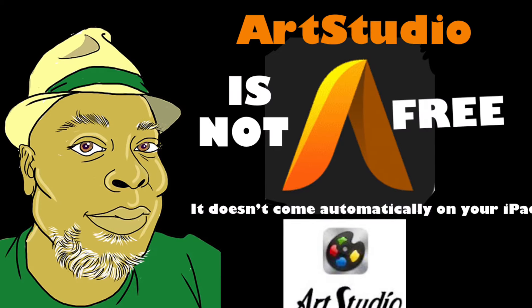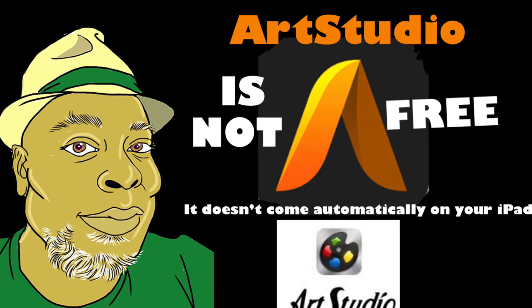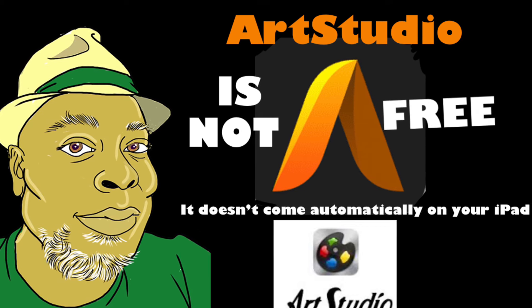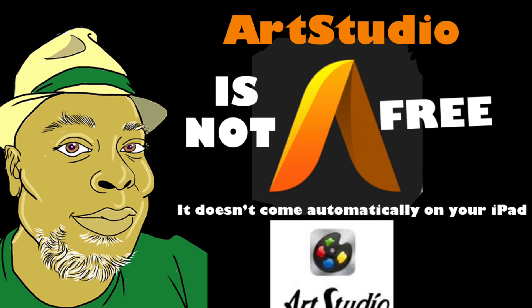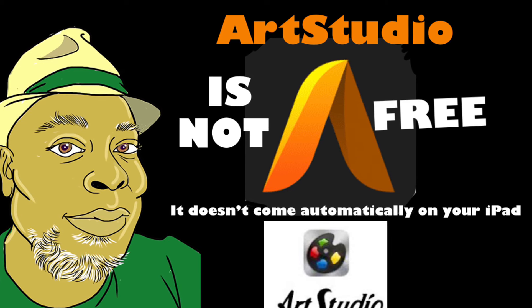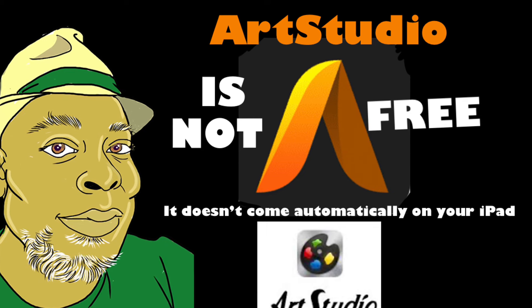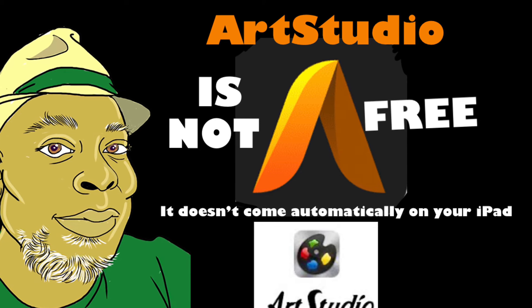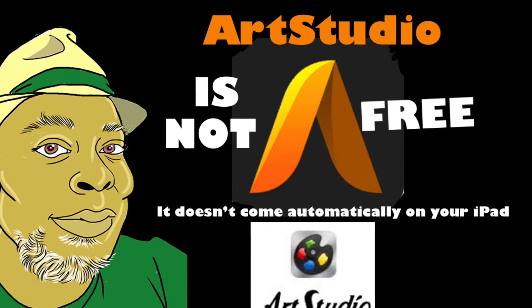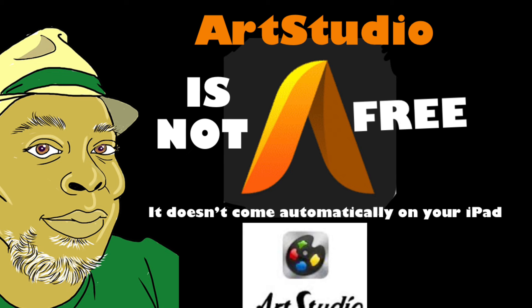Hope you enjoyed it. Elgin Subway Surfer Bolling here with a correction about Art Studio: the app is not free and doesn't come automatically with your iPad. You must download it from the App Store. There are two versions — there's the free version, which I have and it's fabulous, and there's an even more fantastic paid version. That's it, folks.